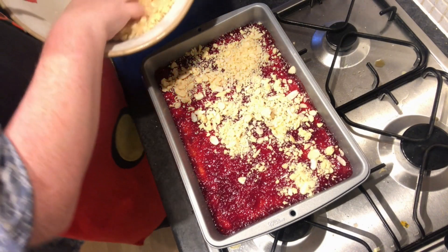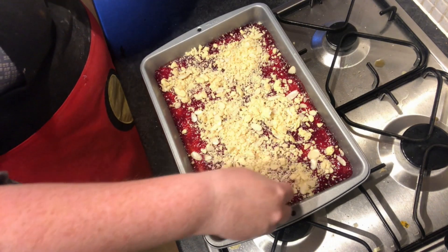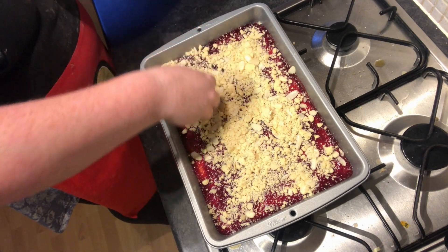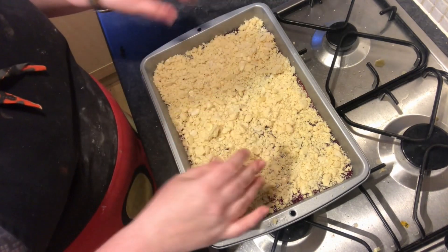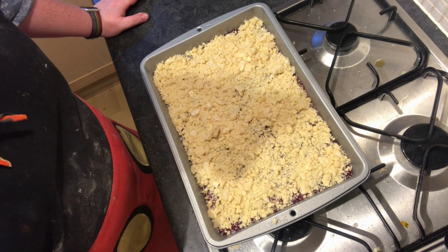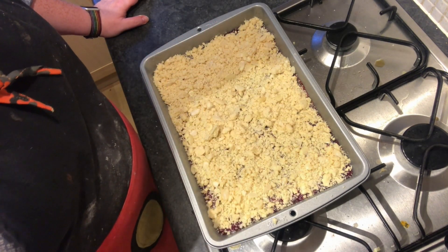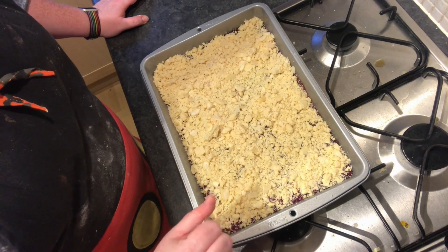I'm just getting my mixture of almonds and shortbread crumble and sprinkling it on top over the jam layer, making sure it's even. Now I'm going to take this and it's going to go back in the oven for another 20 to 25 minutes. We want a nice even bake across the top so it's nice and golden and crunchy.